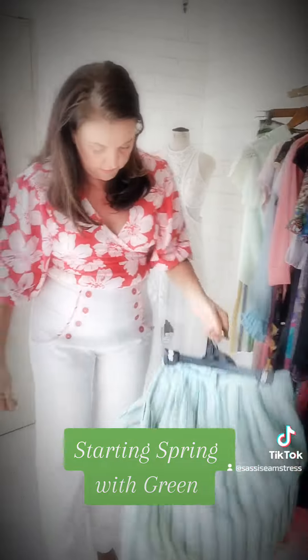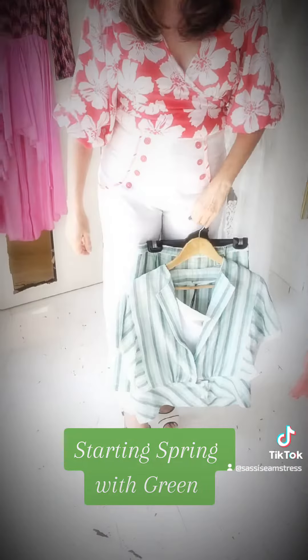And you can wear that with a pair of white heels like mine, or green, grey, or nude heels.